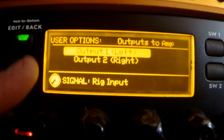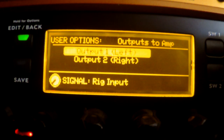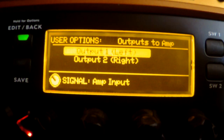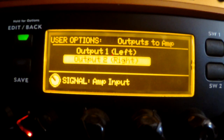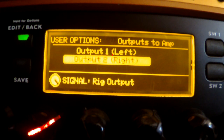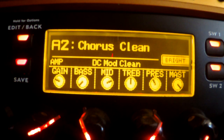You can choose to include the amp modeling or leave it out and use only the effects, depending on how you set up your patch. You'll also notice there's Output One and Output Two, and you can set these both differently. For example, Output One could be set to 'Amp Input' for your guitar amp, while Output Two could be set to 'Rig Output' — with speaker simulators and everything — going to a recording console or mixer.